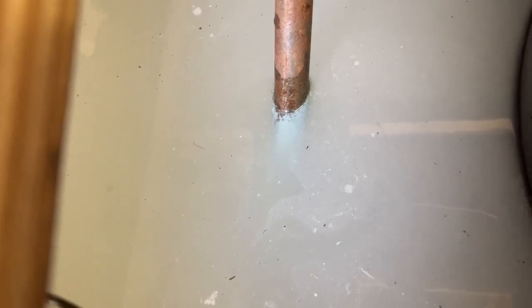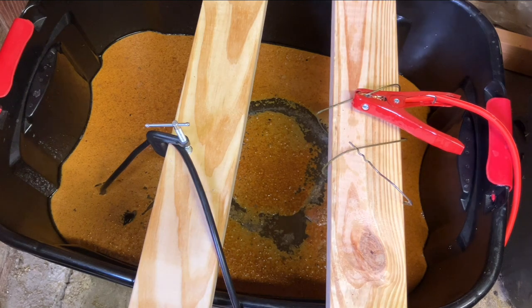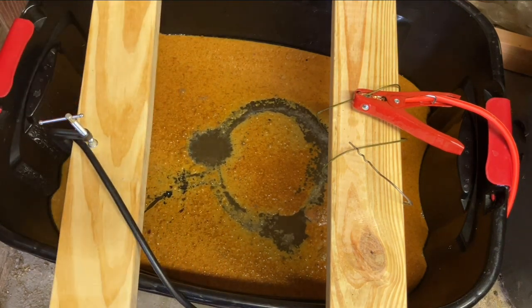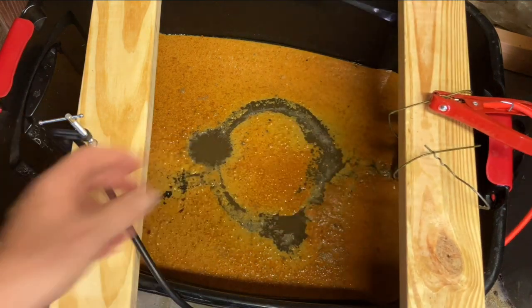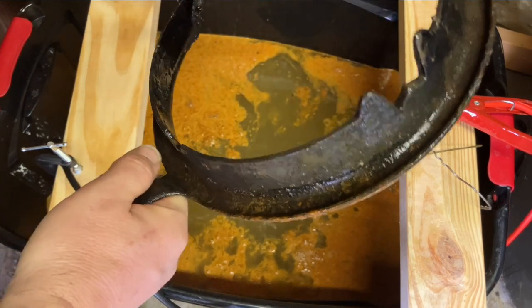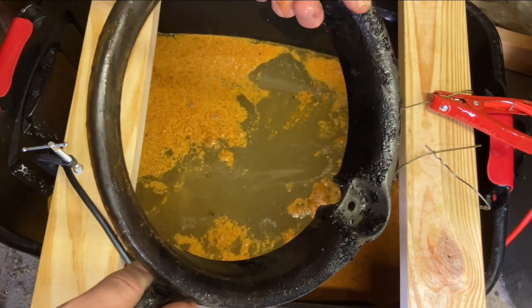And now we relax and wait. It's been about five hours, which I think is all that really needed, because it actually looked in pretty good condition. As you can see, this e-tank is definitely working because it looks, for lack of a better word, yucky — and that is from all of the residue coming off the surface of that pan. First, we cut the power, of course. I'd say it has done a pretty good job. We could almost certainly scrub the rest of this off in the sink, and that's exactly what we're going to do.